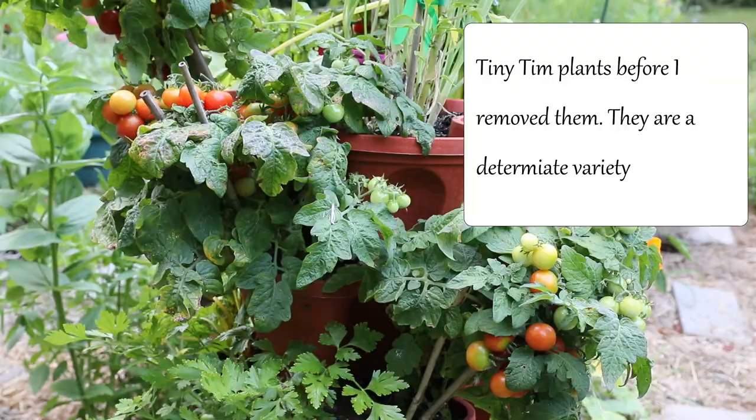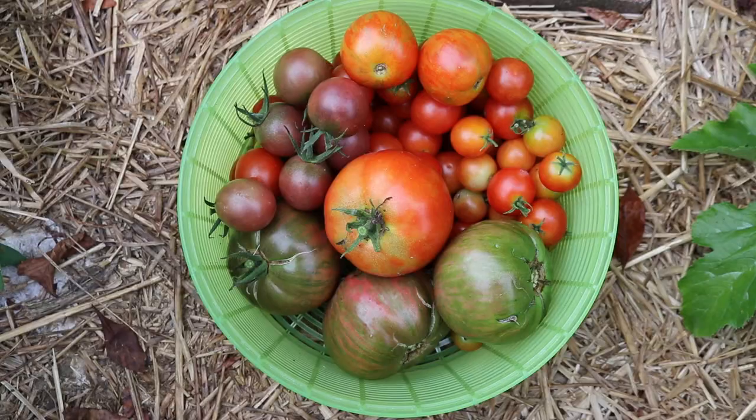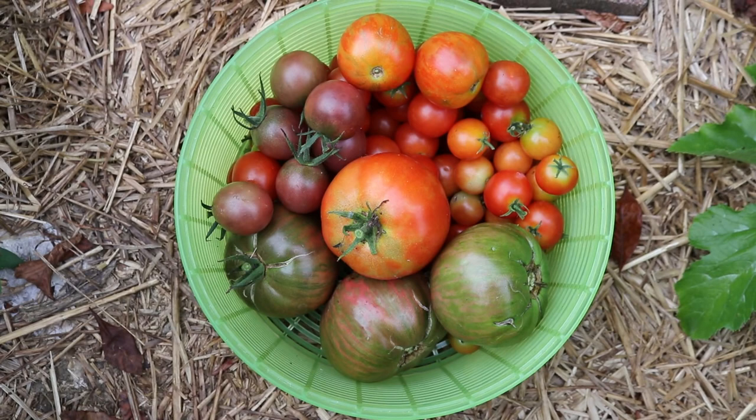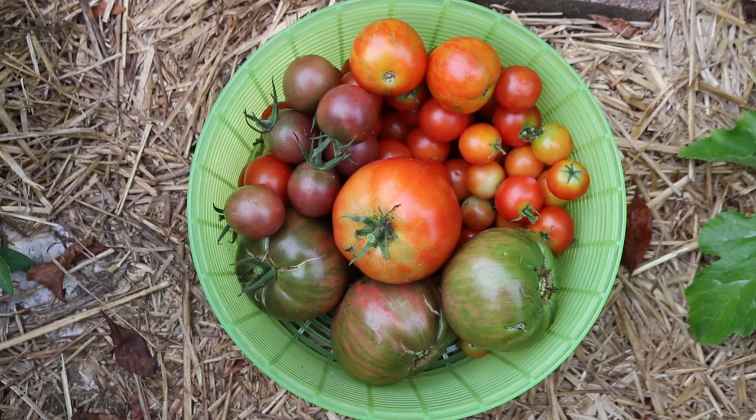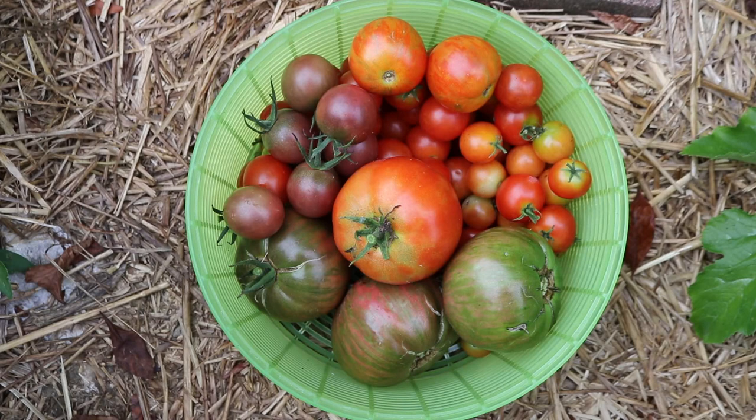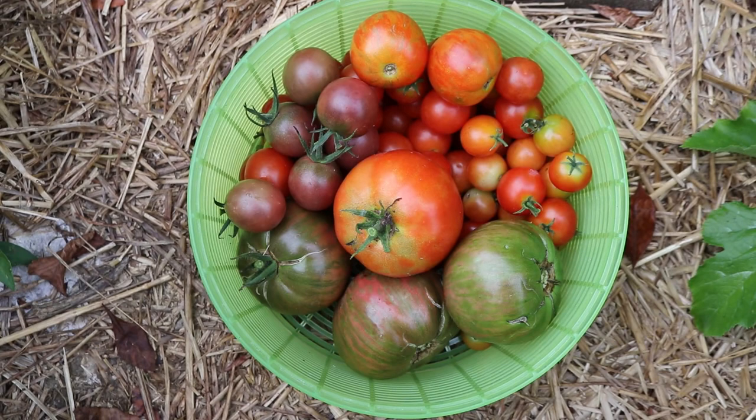And that's going to be all for this video. I have 18 tomato varieties growing in total — the video is getting kind of long so I couldn't show them all, but you'll see them in some future harvest videos. Let me know down in the comments how you deal with diseases on your plants. Not everybody gets fungal diseases — it's really dependent on your climate and growing conditions. Let me know if you prune your plants or if you let them grow wild. Thank you so much for watching and I'll talk to you next time. Bye!